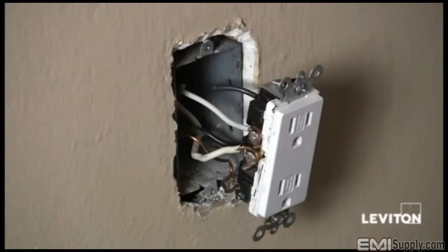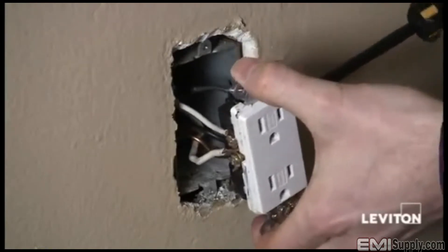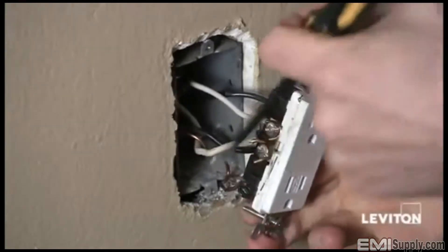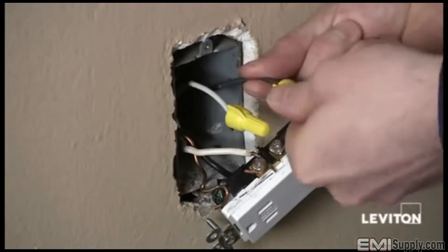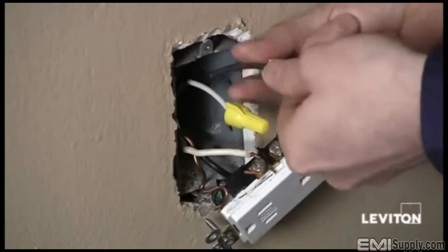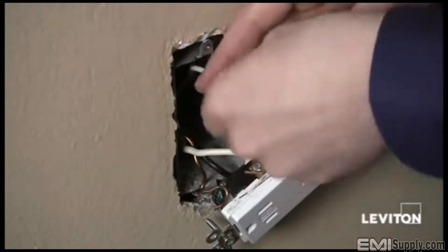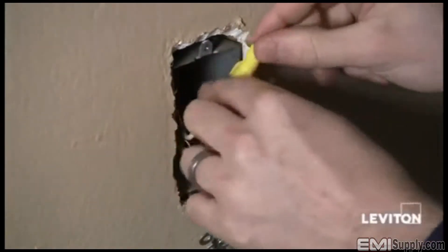I'm going to take my Phillips head screwdriver and remove the top two wires, which are coming from one cable, right off the device. Now that I've removed the two wires, I'll take wire nuts and cap them, making sure to twist the wire nut clockwise and tighten so they don't come off. Then I'll fold them and push them into the back of the box.